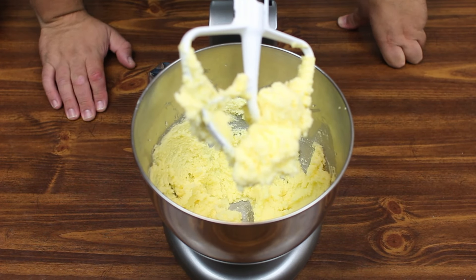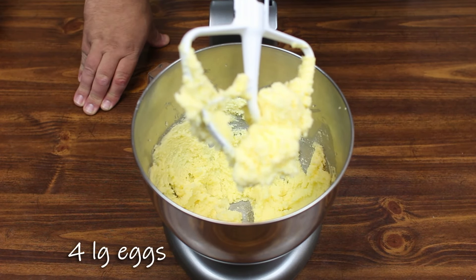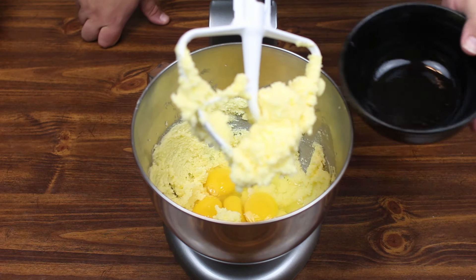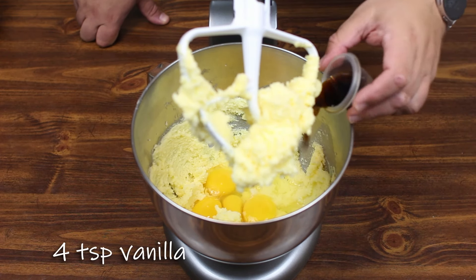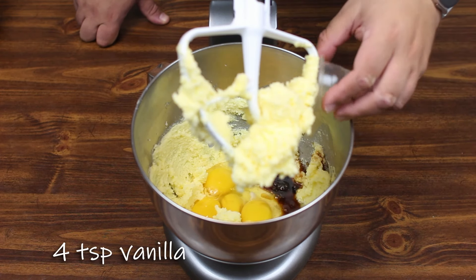Now we're going to add four large eggs at room temperature and four teaspoons of vanilla. We're just going to mix it again until it's just combined. Now that looks pretty combined — wouldn't you say, Dave? Oh, that looks good.